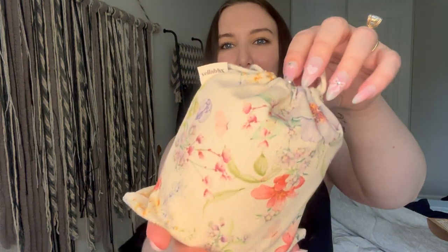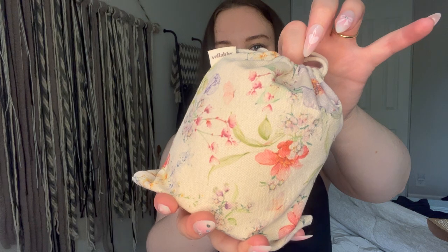The most exciting part of the box is the candle. It comes in a beautiful bag — this is gorgeous. I feel like this is something I'll probably use to gift something for another person because it's just such a good little gifting bag. Not sure what I'll put in here, but I'm pretty excited.